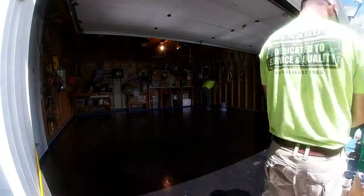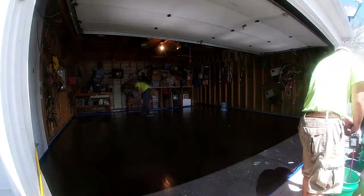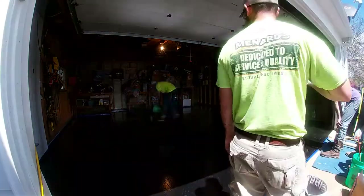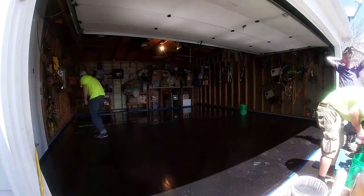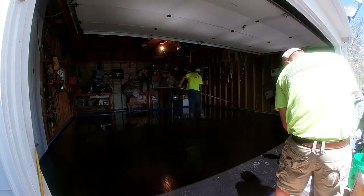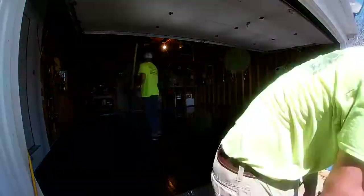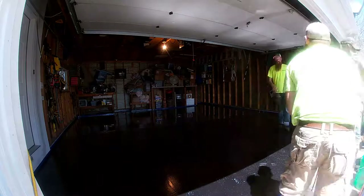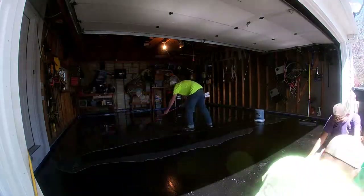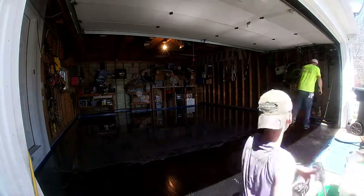We're installing our Metallic Epoxy Base Coat. The base color is titanium. We dump the epoxy out of the bucket in even rows and then spread it around with a squeegee. Once we have a nice even layer of epoxy on the floor, we roll it in one direction with a 3/8 snap roller, and then we come back and roll it in a perpendicular direction to the first roll in order to evenly distribute the epoxy onto the floor. This will help with any low spots or high spots and help you get a nice even distribution.